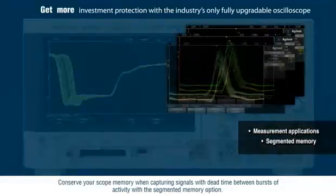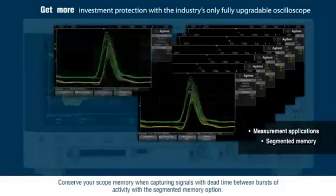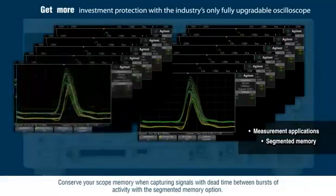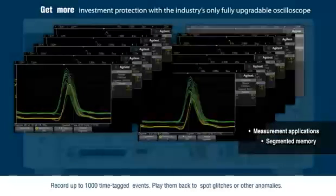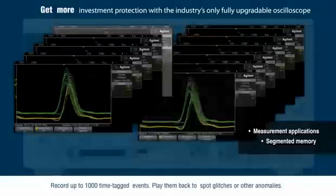Conserve your scope memory when capturing signals with dead time between bursts of activity with the segmented memory option. Record up to 1,000 time-tagged events and play them back to spot glitches or other anomalies.